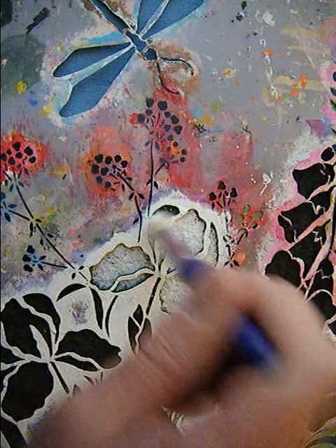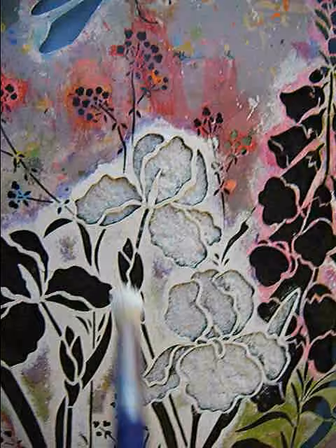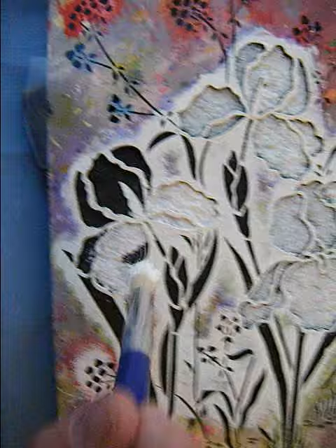Just making sure you get good coverage onto the black so that when you take off the stencil you will have a nice clear and concise image of an iris flower, which are so beautiful.